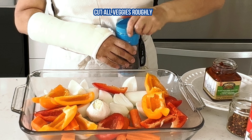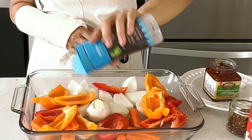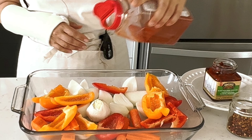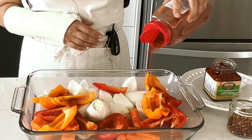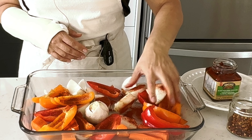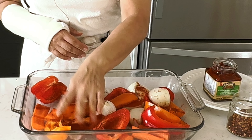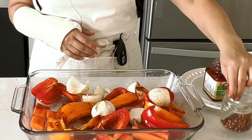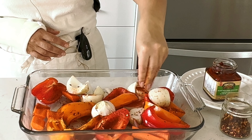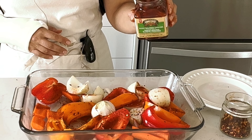Just add salt to our veggies so that they can produce some juice when we bake them. Then paprika — I don't really measure it usually, I just put enough to cover my veggies. And the next step is chili pepper. You can skip it if you don't like spicy food.